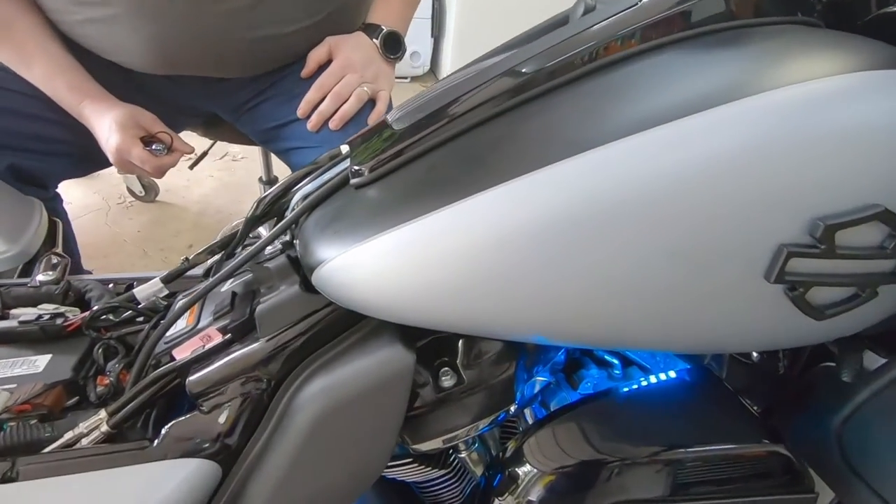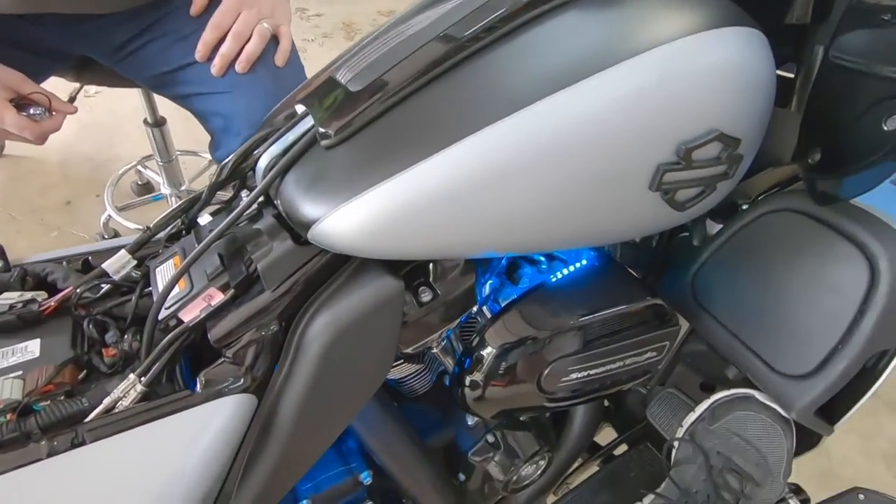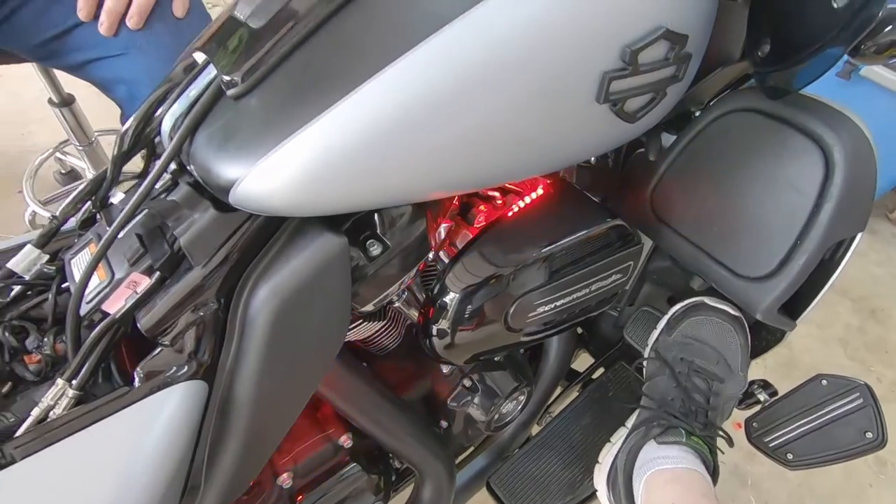Ignition on. And there you have it. We got everything installed. Make sure none of the wires are touching anything moving or anything that's hot. Now let's do the app.